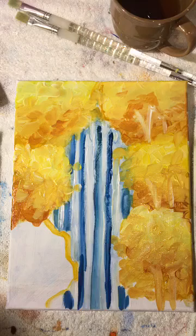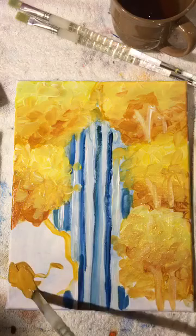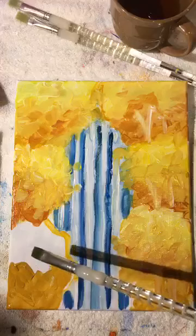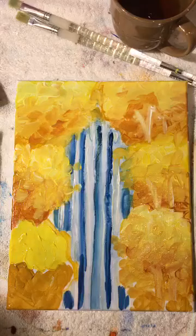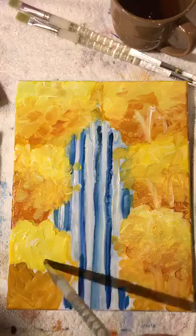We've gotten a long way in a short amount of time. Now for this bottom puzzle piece — break it in half, load it up with some ochre, bring it all the way down, then clean out the brush and fill in the top part. We're almost on the last puzzle piece. Load it up with that beautiful lemon yellow, then touch the white and blend it together.